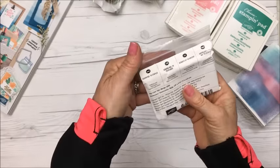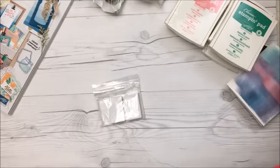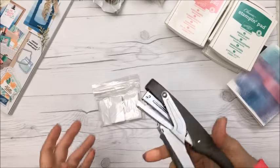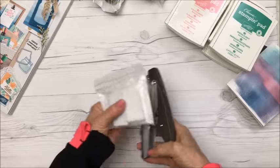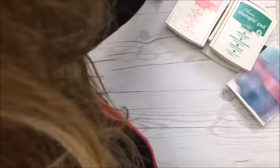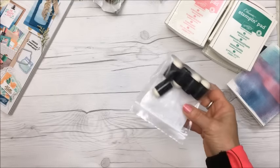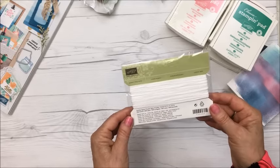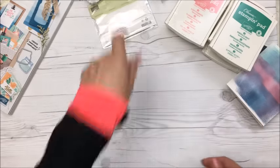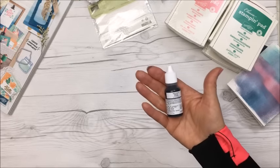I also got some little staples for the tiny Tim Holtz stapler — I love this stapler and I'm always afraid to run out of staples, so I want lots in my stash. I got some sponge daubers, some white Baker's twine which I've already used in a project, and some more black ink for my black ink pad.